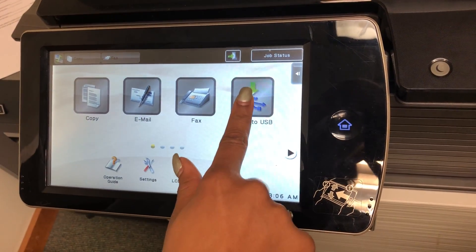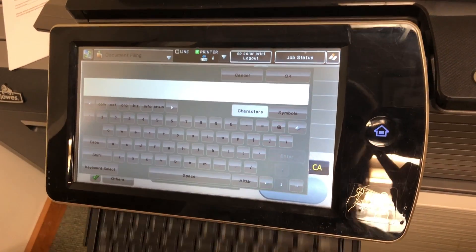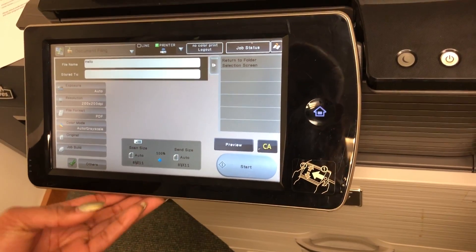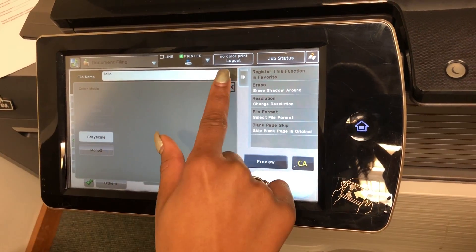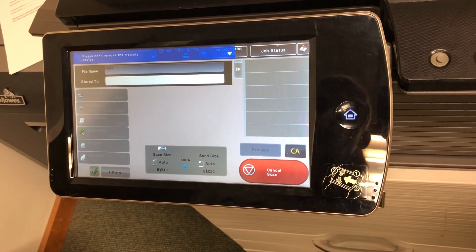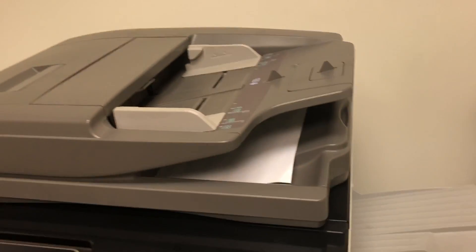Go ahead and click scan to USB. You want to name the file, change the color to black and white, and then click the start button. The document will be on your USB drive.